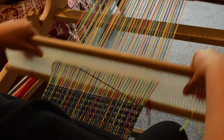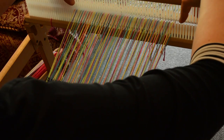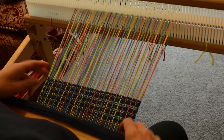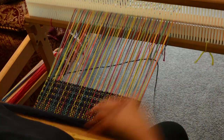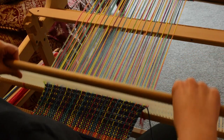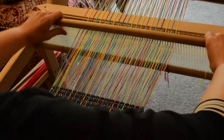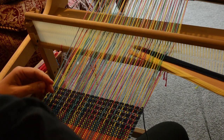Beat again. Same thing again — heddle in up position, bring the pick up stick forward, just slide it forward, let it sit and weave. Then we're back to the down position and catch that thread again.